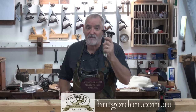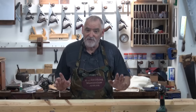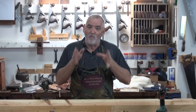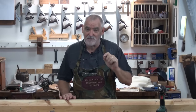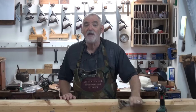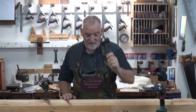You'll notice I do have some other marking gauges on the bench. The reason for that is this profile I'm going to make now — I want to actually transpose onto the frame that I'm going to be making. So I'm going to keep the measurements I use on these gauges so I can transfer them. Normally, if I'm just making one, that's all I'd use — just one cutting gauge.